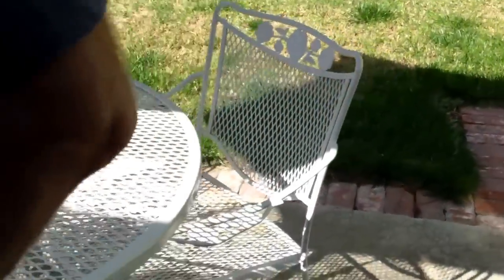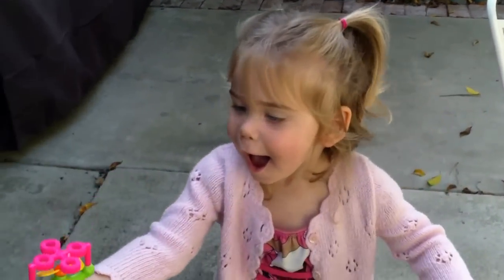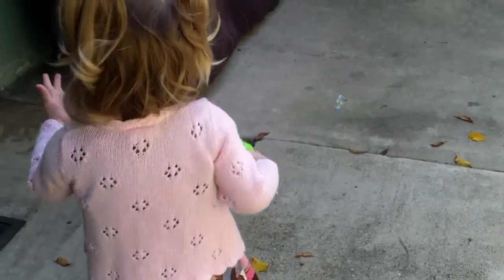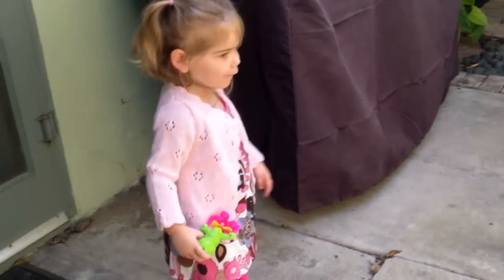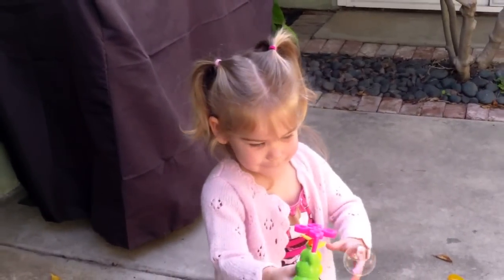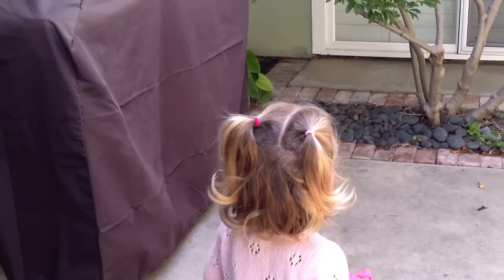Oh, there it is. Oh my goodness. Oh! Get those bubbles. Get those bubbles. Oh! Oh! More bubbles! More bubbles!